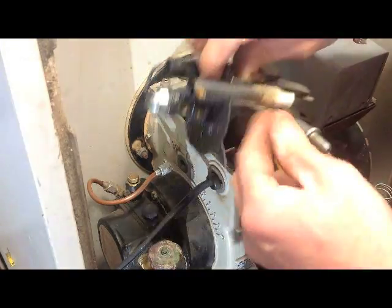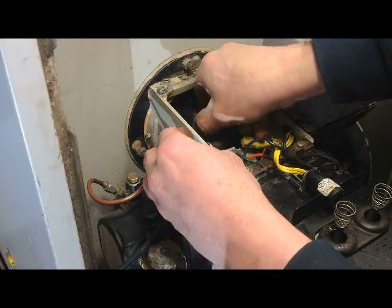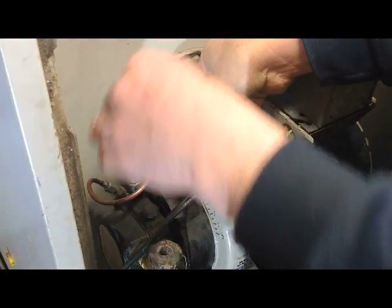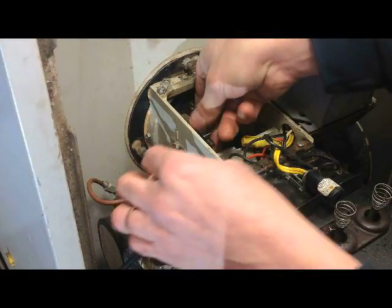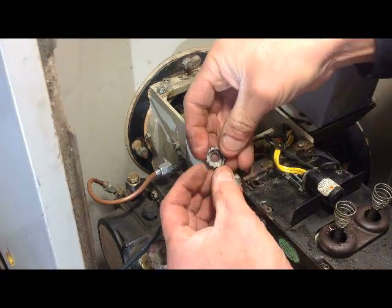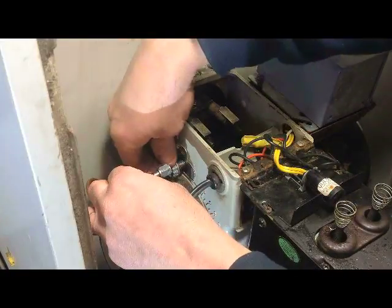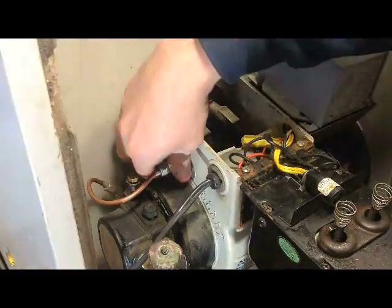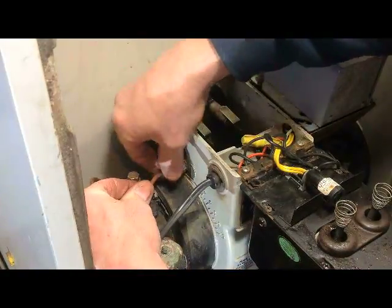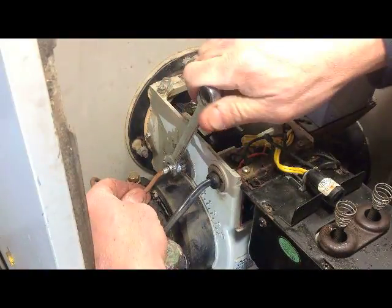With the new nozzle installed, reverse the process and put it back in very carefully. Now, regarding that nut — if you put it on wrong, you will not be able to get the fuel line in. Just snug that up a little bit.